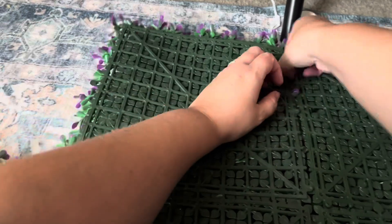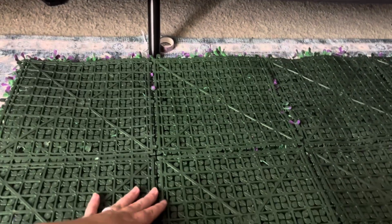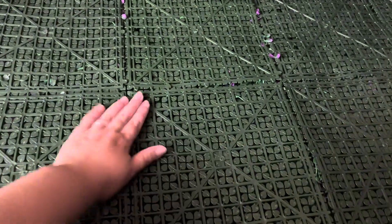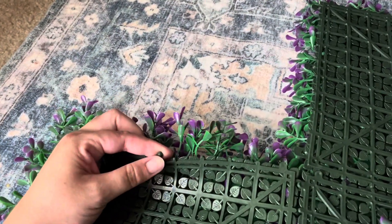Now, to put it together is a very simple system. It literally just pops in and you just do each side and each corner until you create the wall, and then afterwards you can use the zip ties included to attach them to fences or poles and create your own fence purely out of this faux plant.